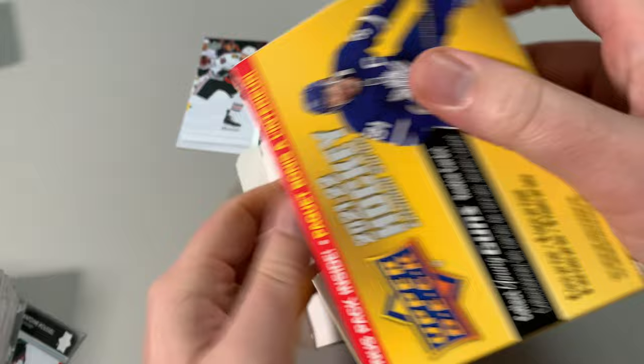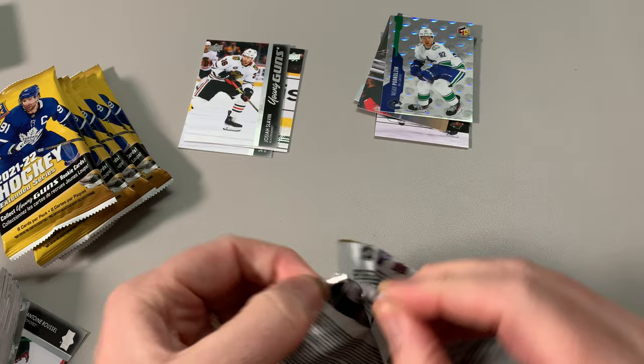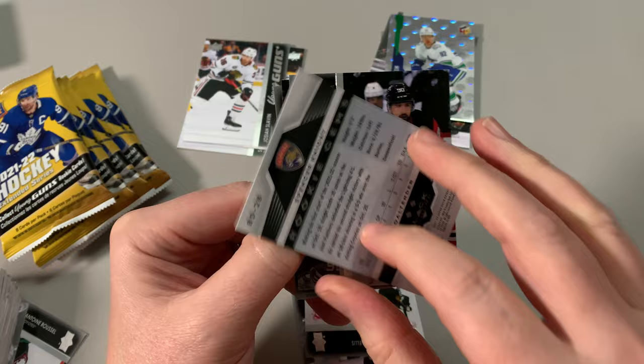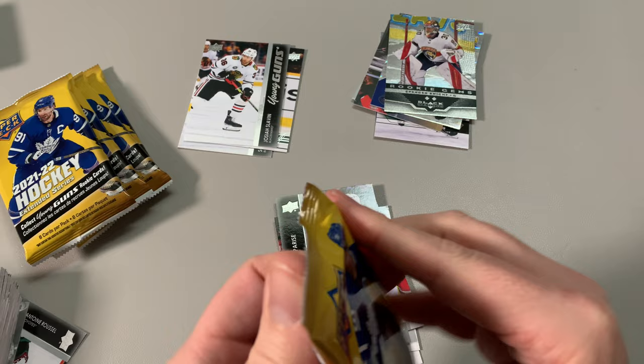Never know what hit I'll get. I could get a big hit, right? That's the whole thing. I got the Tomasino one — that's a great retro young gun to have. A lot of people collect the variants of the young guns, but not me. Oh, we've got a Double Diamond — Spencer Knight. Sweet, that's a nice one. The hobby was so high on him when he first came out. Rask, Jones. Goalies are tough, right? It's a tough gig.